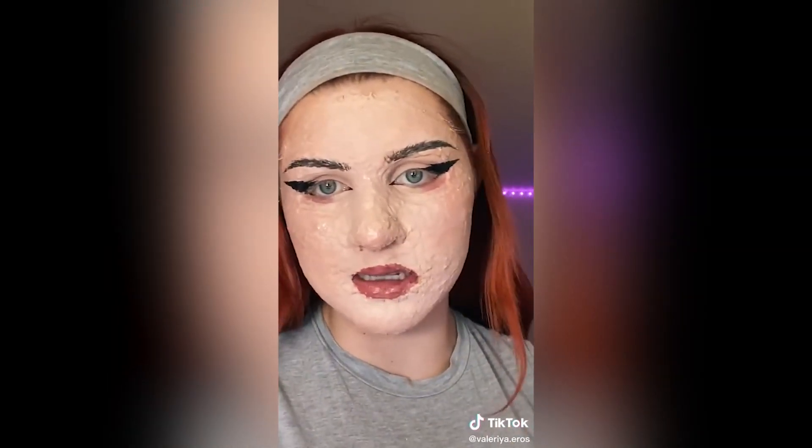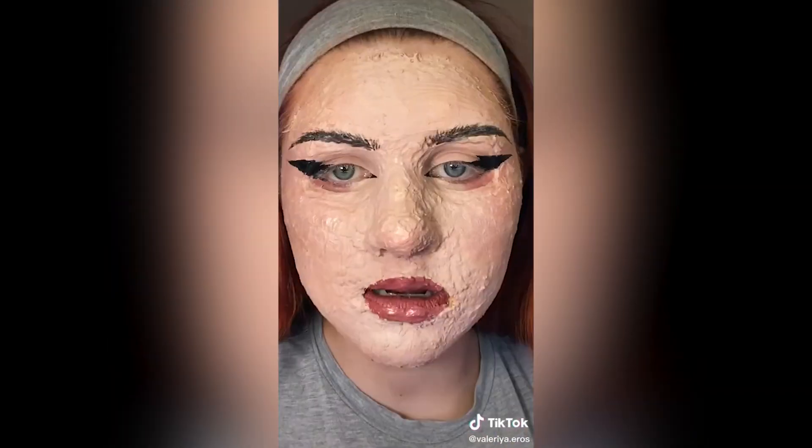All right, you guys. I'm so sorry for that jump scare. But yes, it is time to take this off again. I can't open my mouth or talk or breathe and I can't feel my face. It's lovely, I know. And here we go.